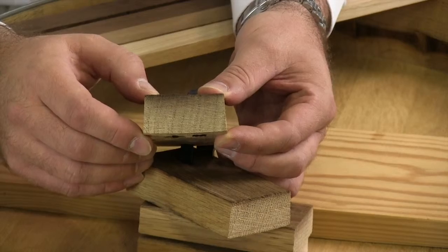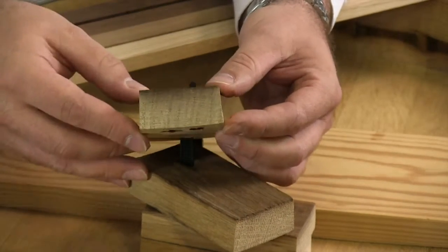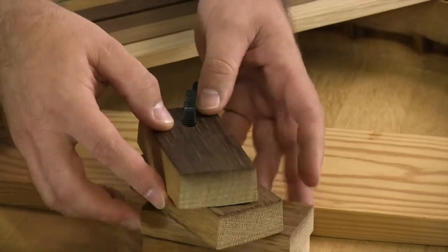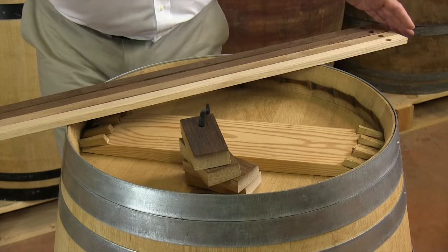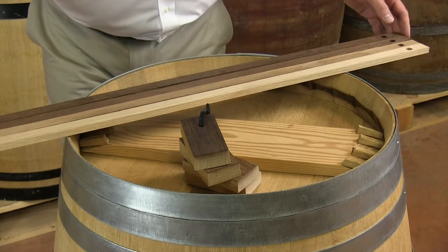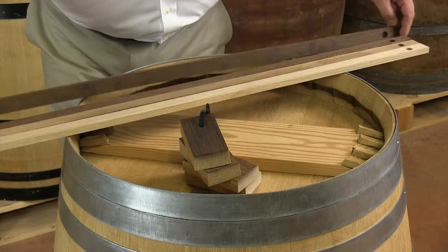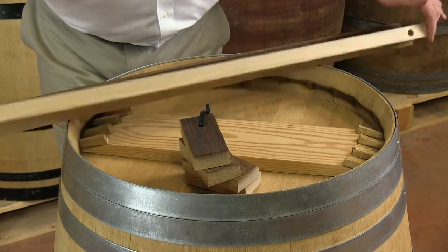In order for you to understand and taste these different aromas, we have used the same wood, but we have processed it and toasted it differently. So you can taste separately the high toast, the medium plus, the medium, and the light.